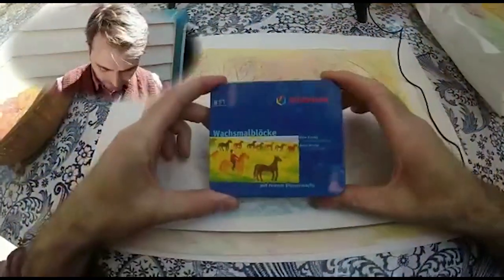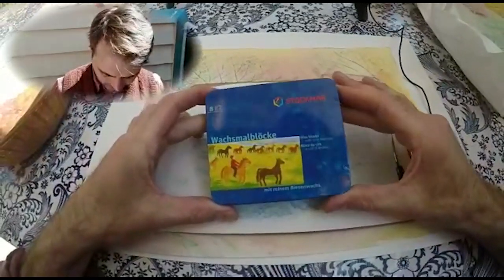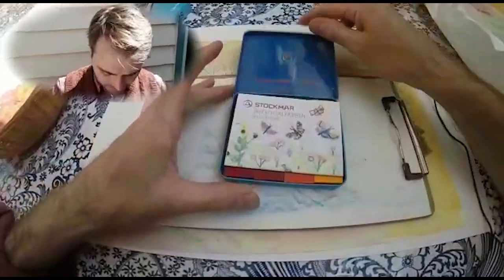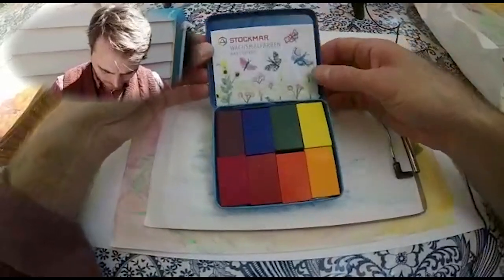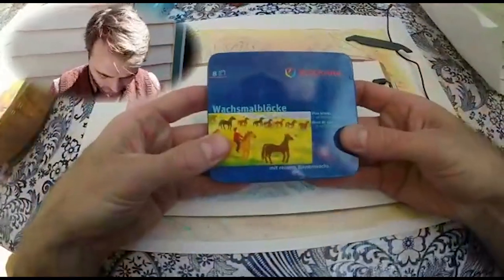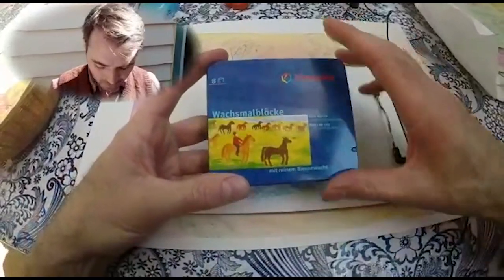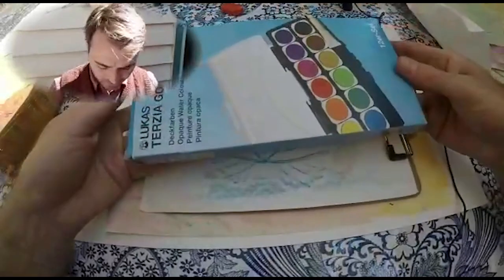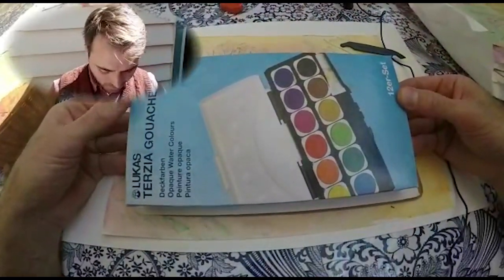We need to start with some beeswax blocks. This is the Stockmar brand. They come in some lovely colours — all the way from Germany. These are crayons that you can get from Dragonfly Toys and there'll be a link in the description below for that product.